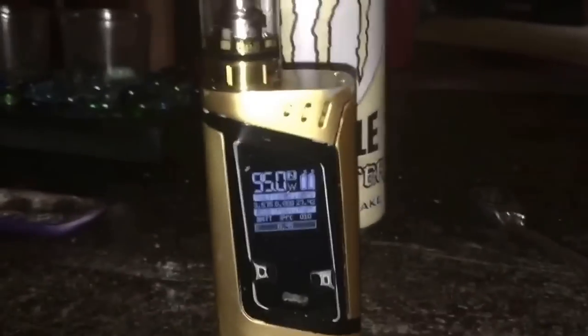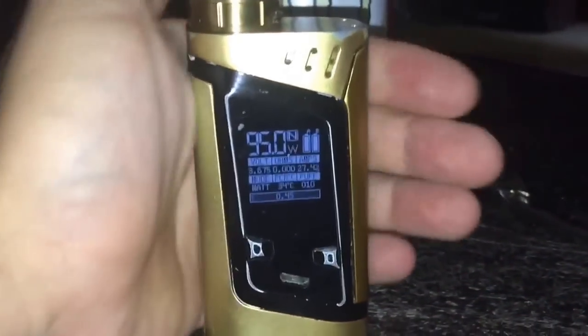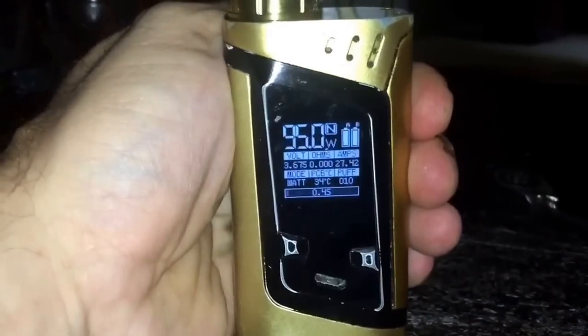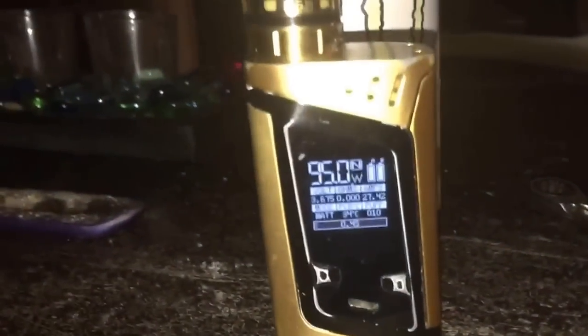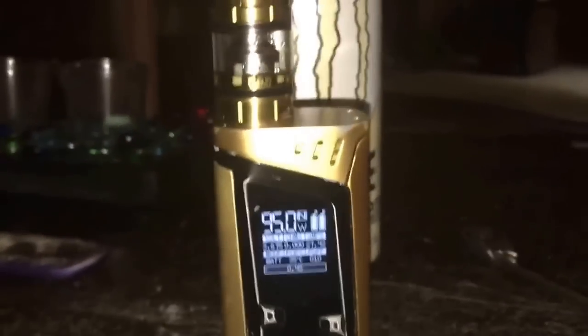I have this vaporizer, it's an Alien Smok. I've only had it for about three months and now I got a brand new coil in it and it keeps telling me 'ohms too low.' I take the tank off, put the tank back on — doesn't matter, it doesn't register a new coil. I take the batteries out, put the batteries back in — doesn't matter, it doesn't register a new coil.